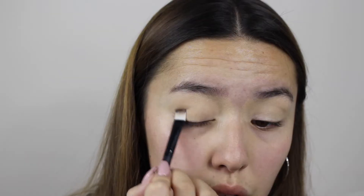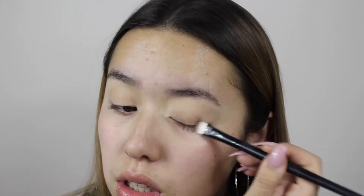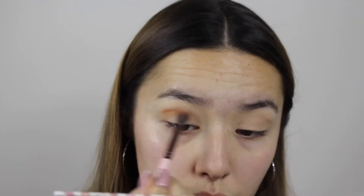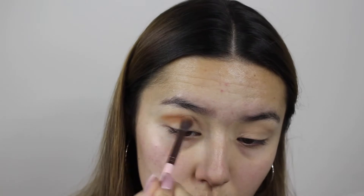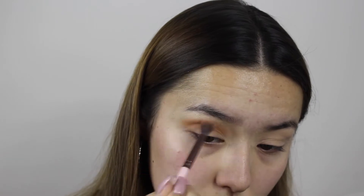The concealer is also going to act as a base for all the eyeshadows we're going to be using today. The first eyeshadow I use is just a tan color to set the concealer — I just blend that in. Then I pick up a blending brush.